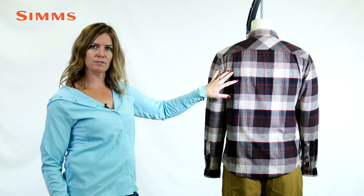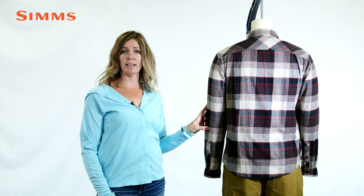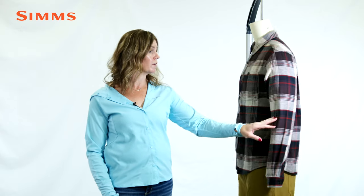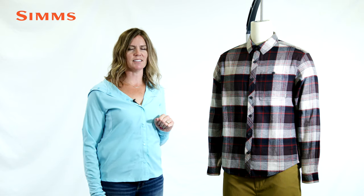A pleated back panel for ease of motion allows for maximum stretch across the shoulders, and a button front closure with a single chest pocket. Layer this over your go-to Sims t-shirt for a classic style and endless warmth.